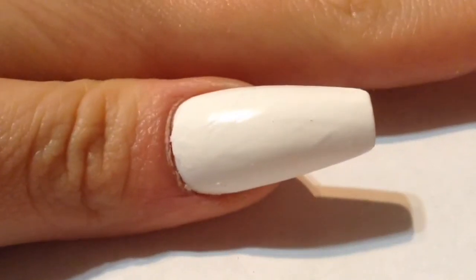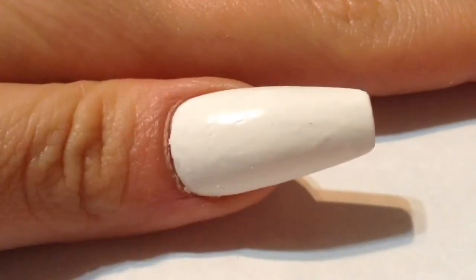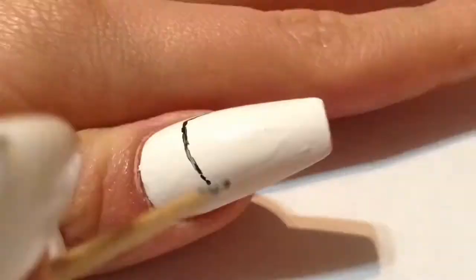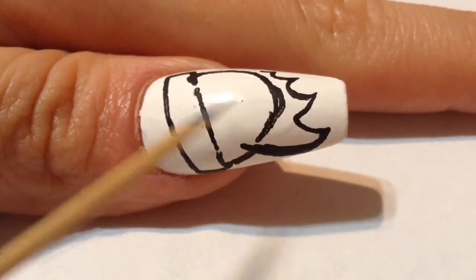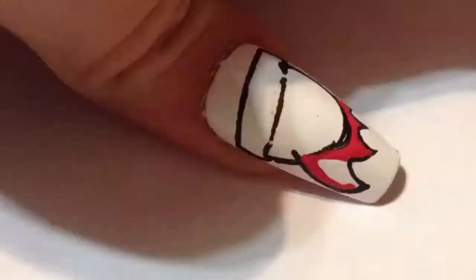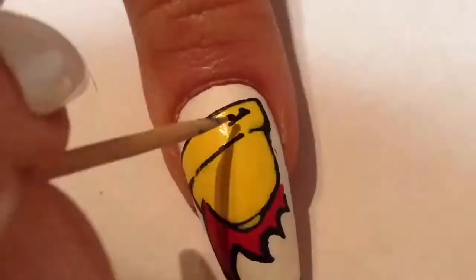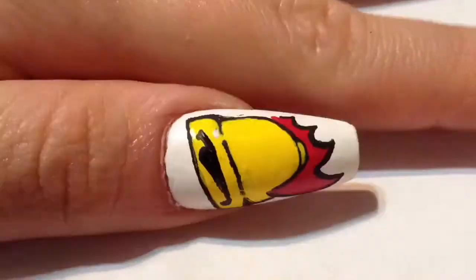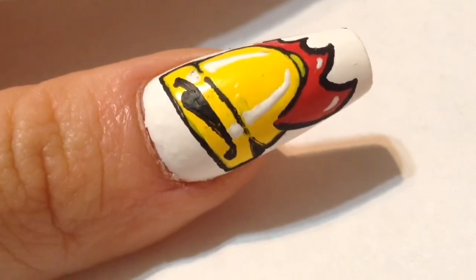Now for the final nail design, which is gonna be on my thumbnail — I'm gonna paint on the iconic Clucking Bell. Do I even have to describe this restaurant? Big Smoke's order: "I'll have two number nines, a number nine large..." Sorry about the awkward angle — it's kind of hard to film my thumbnail the way my camera's positioned. I'm just looking at a reference photo and doing my best to make the bell look how it appears in the video game. It's actually fairly easy — don't let my bad camera angle say otherwise — and here's the finished nail design.